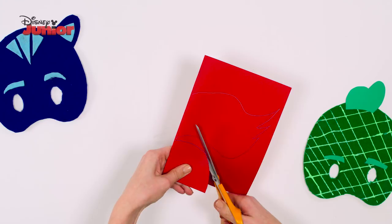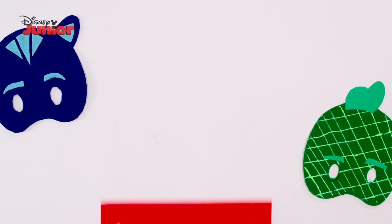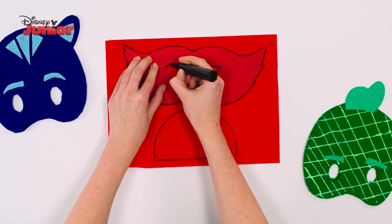And don't forget to cut out two holes for the eyes. Take the red felt and trace around your cut-out mask and oval shape. Take your dark red felt and trace around the felt mask but leaving a slightly larger gap in between the two.